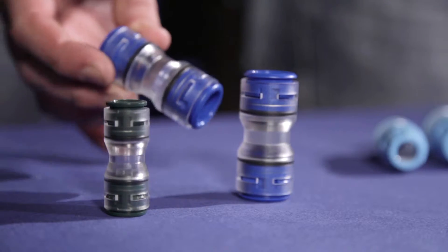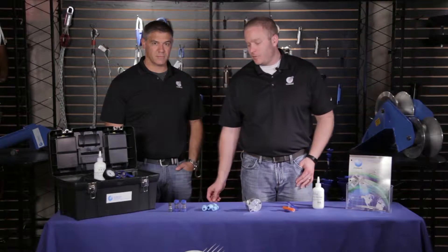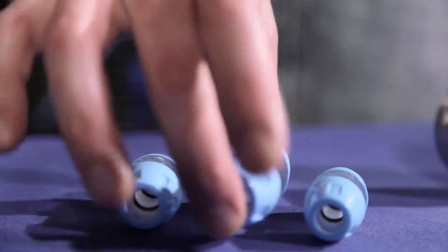Over here we have a full line of micro duct couplers ranging from 5mm all the way up to 18mm. Here we have our same range of couplers but they're for a direct barrier underground.